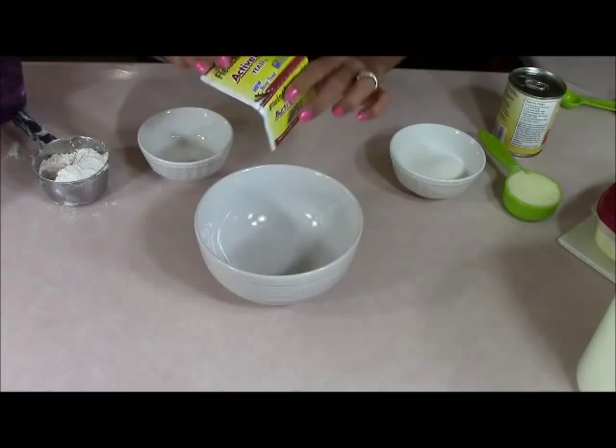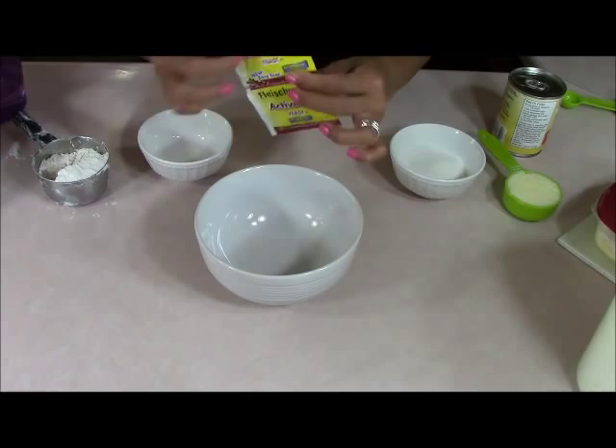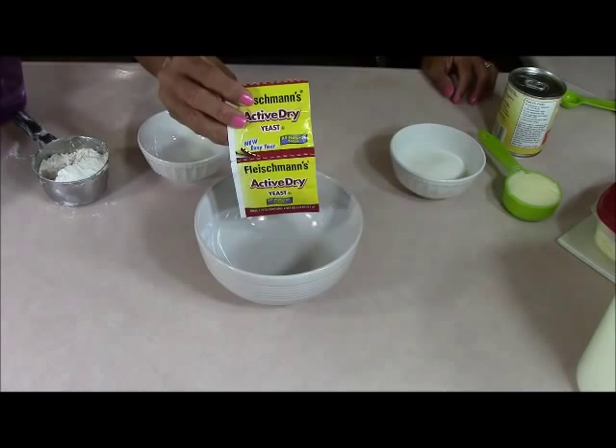We're going to use two packs of active dry yeast. If you don't have it in packages and you buy it by the pound in bulk, you're going to need two tablespoons — and that's measuring tablespoons, okay? I know a lot of Belizean people ask whether it's measuring spoons or eating spoons, but it's measuring spoons and cups that I'm using.